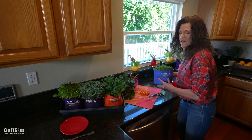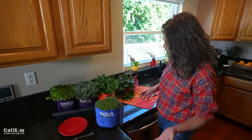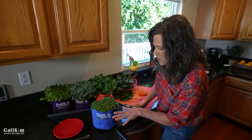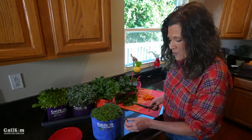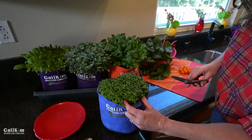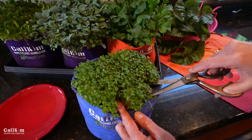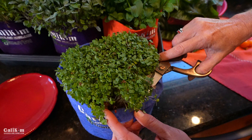First off, we're going to harvest the microgreens, wash them up, and then make our breakfast. These are arugula microgreens planted about a week ago. That's the beauty of microgreens — you can harvest them in about seven to ten days and they're absolutely delicious, power-packed with nutrition and flavor.